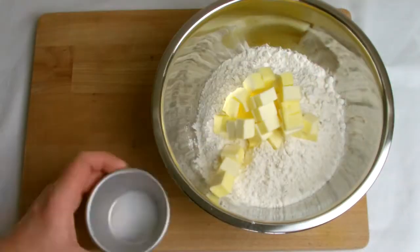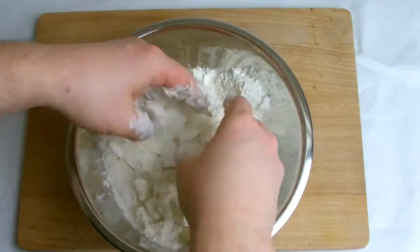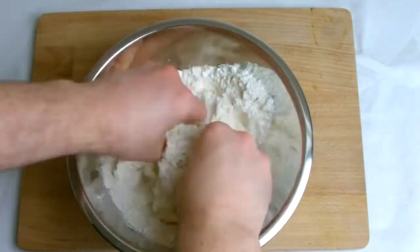Begin by adding the butter and salt to the flour and then rub with your fingertips until all the butter is combined and you have a breadcrumb texture.